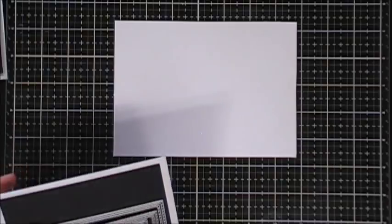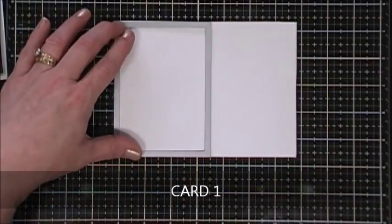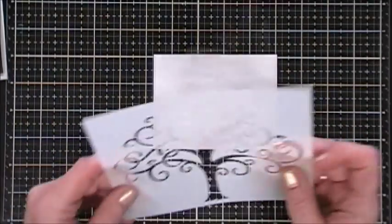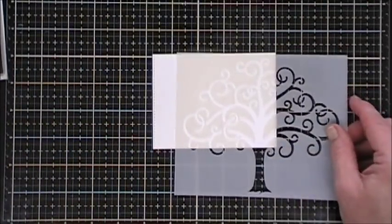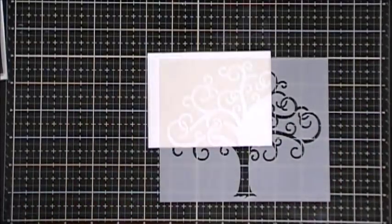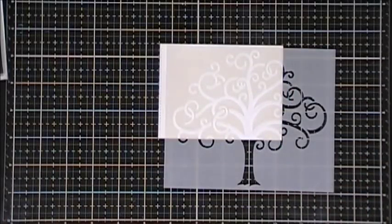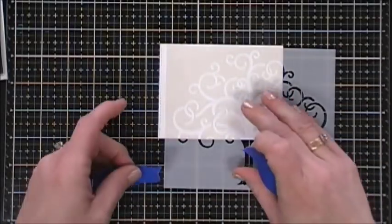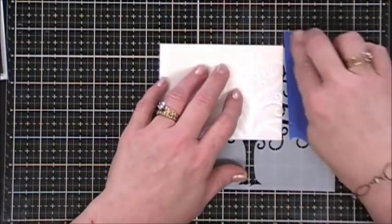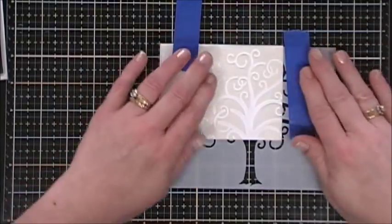Let's jump in with card number one. I'm going to use the stitched rectangle die and cut out a panel of the hot pressed watercolor cardstock. I did have to use my scissors — it didn't run through my die cut machine since this is 140 pound hot pressed watercolor cardstock, it's pretty thick. I wanted to use the stencil but just for the swirls, not the tree, so I'm taping it down to my glass mat on just that one corner.